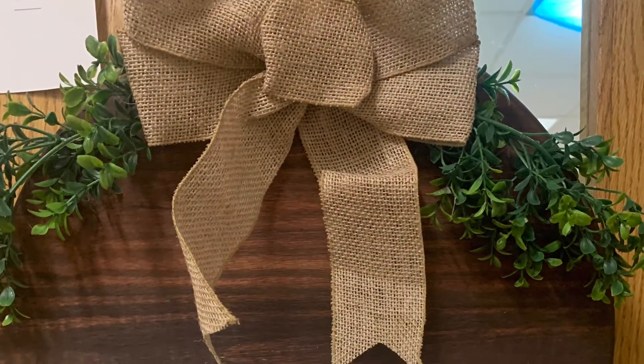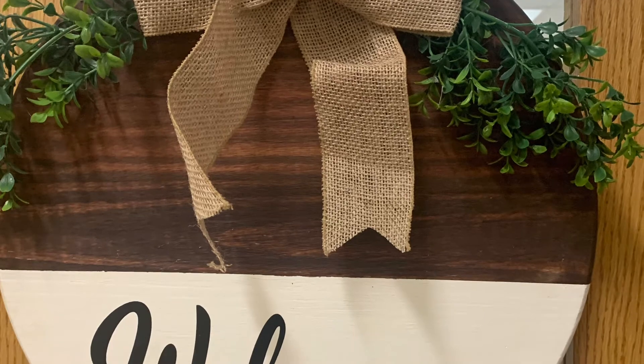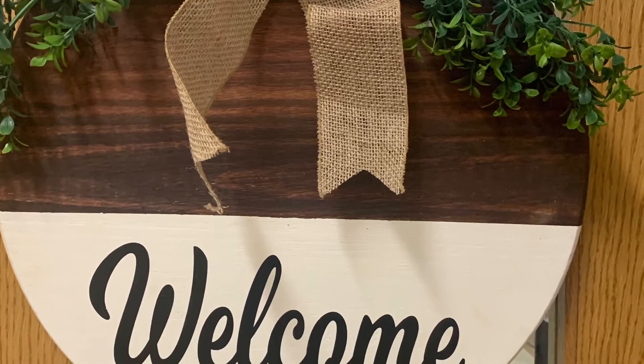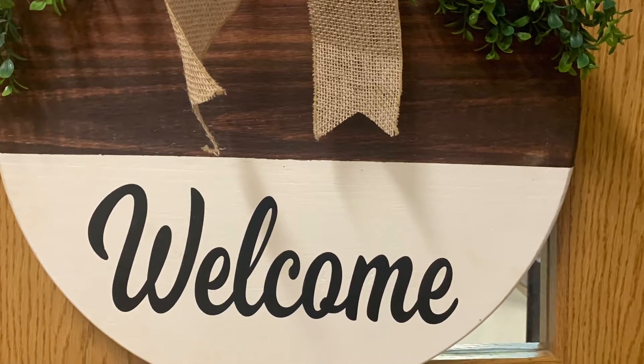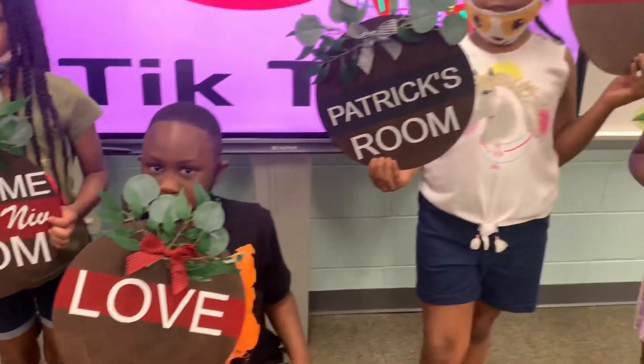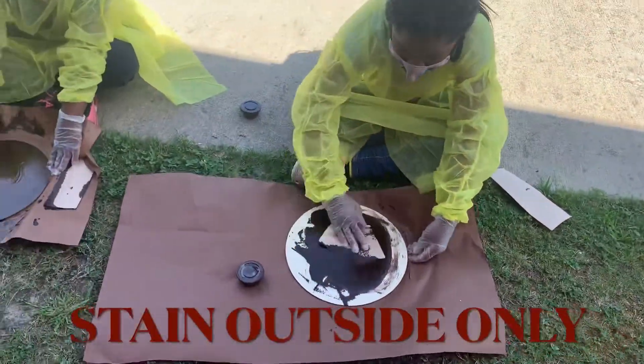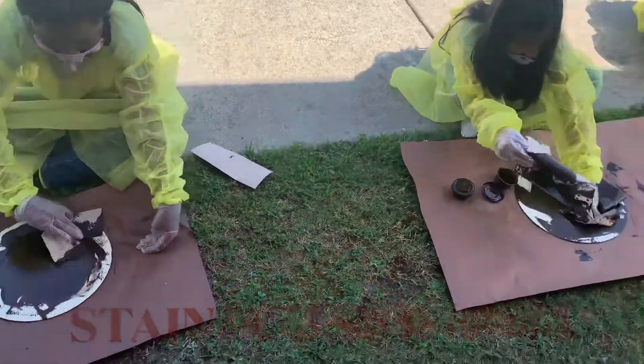Welcome back to the 2021-2022 school year. Today we're going to be doing something really, really fun, and I hope you all like it. Stay tuned. First, we're going to start off by staining our wood.